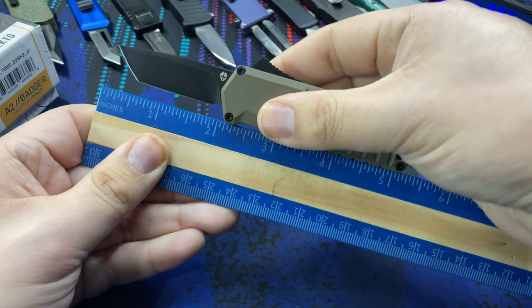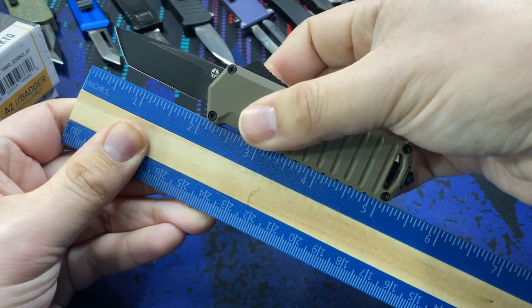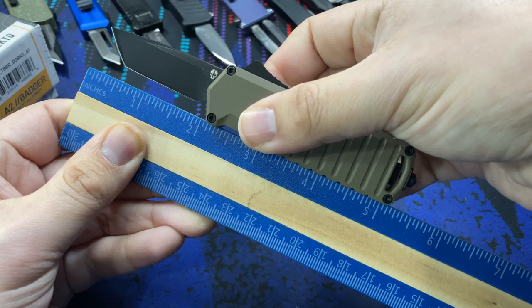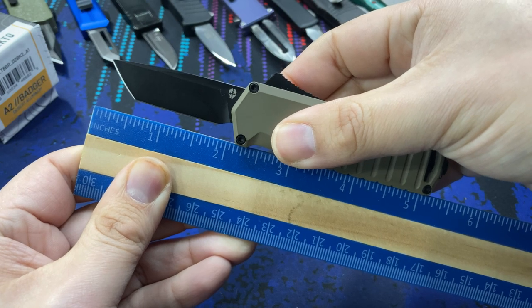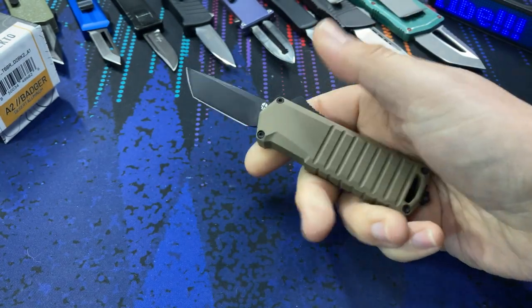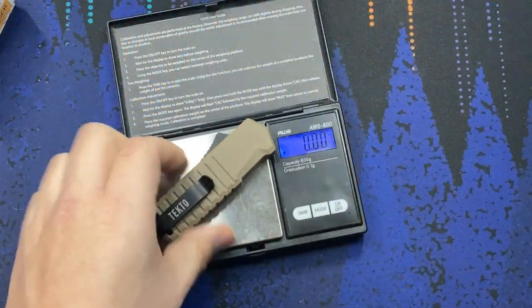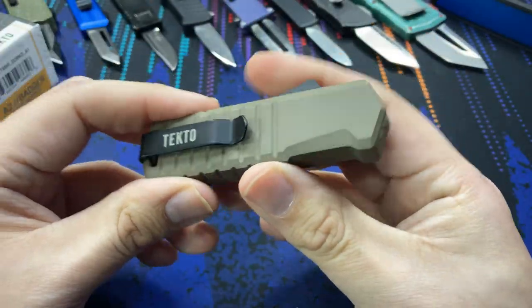Let's take a look at the size. On the ruler here, it is California legal — the overall length is short of five and a half inches, maybe about five and three-eighths including the glass breaker tip. The blade's cutting edge is about one and three-quarters inches, which still comes under that two-inch California legal blade length limit.